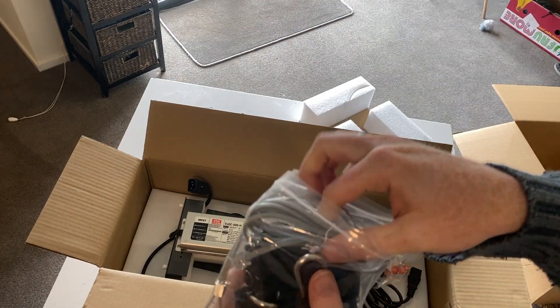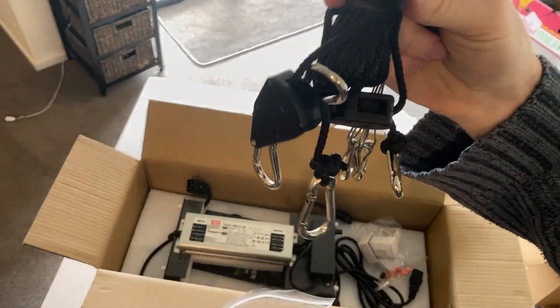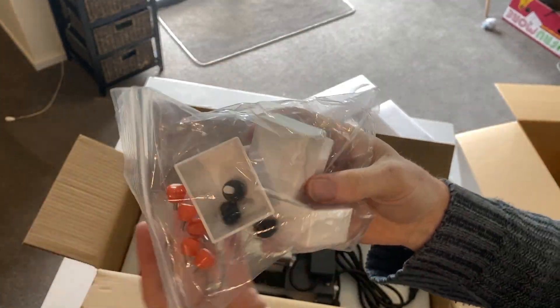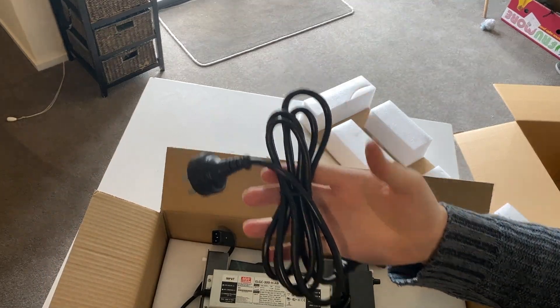When you get in it, right off the bat we have a cable for daisy chaining controls, some wire hangers, some ratcheting straps, and there are also some end caps and other screws to tighten things down.